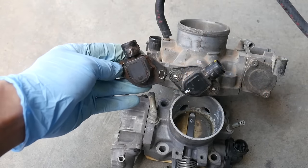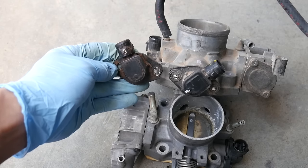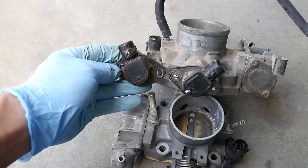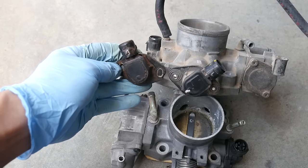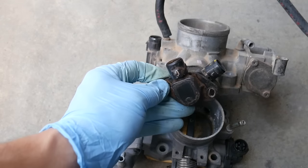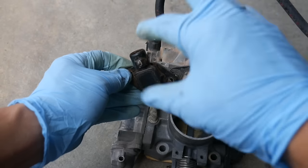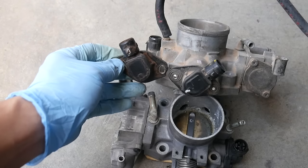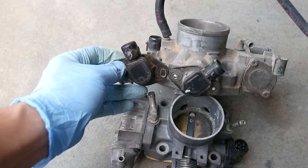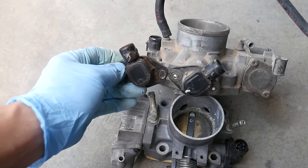Lastly, if you're working with a dual-point manifold — this is the 88–91 Civic and CRX DX and LX models, even the standard four-speed model — the throttle position sensor is going to be completely opposite. That also means the two outside wires are going to be reversed, which you can test appropriately if you still want to test your TPS on a dual-point fuel-injected model.